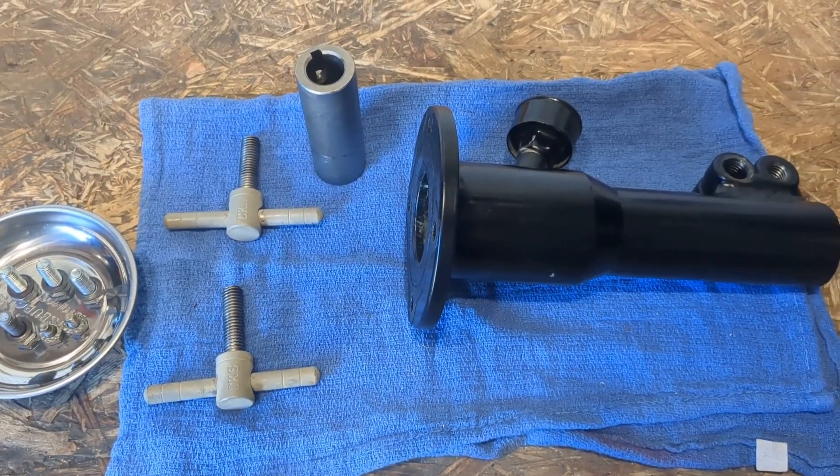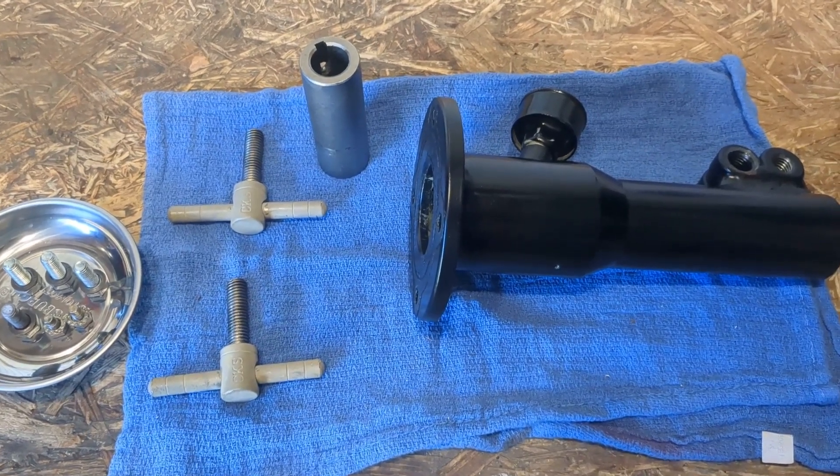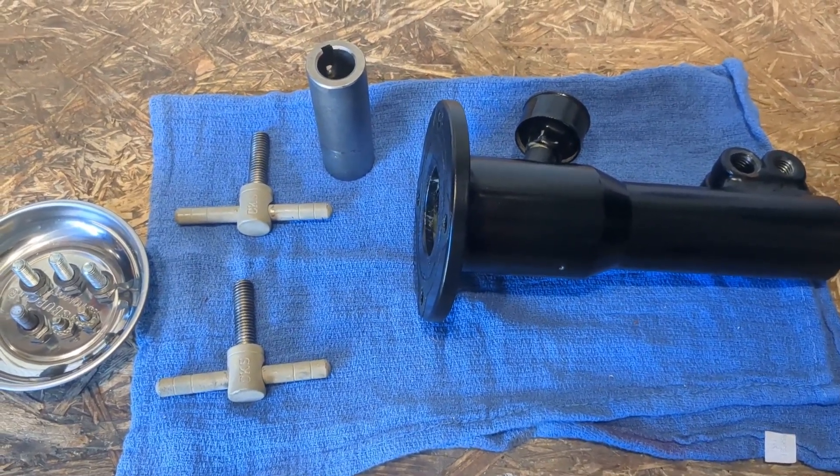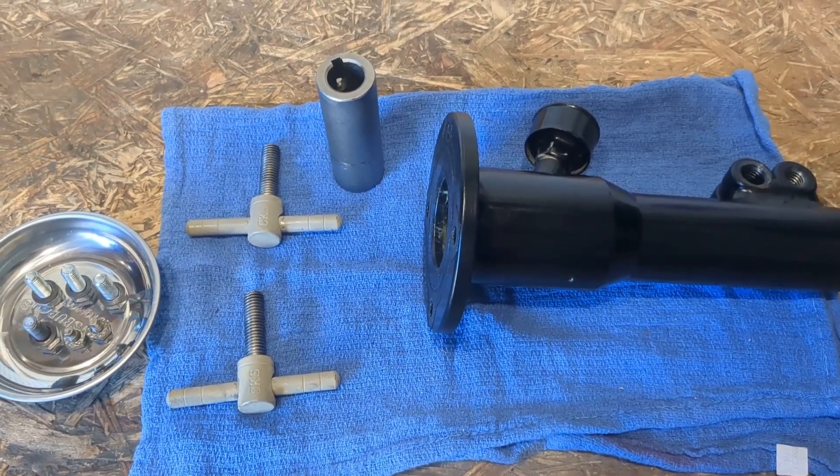We got all of our components checked and cleaned up. We're ready to start reinstalling. We're going to go to the boat and put the coupler on first, and then we'll come back and get the PTO housing and talk a little bit about what we do before we put that on.